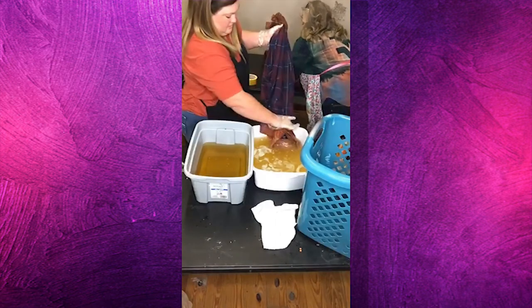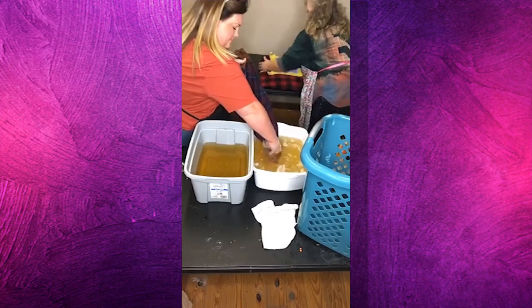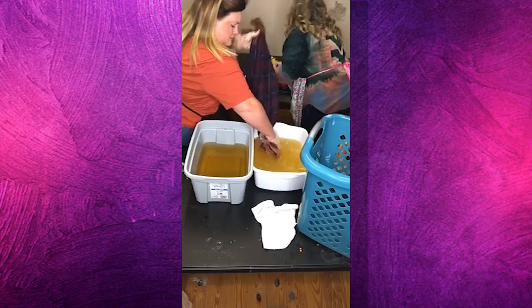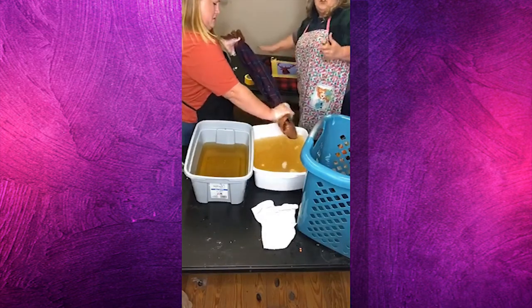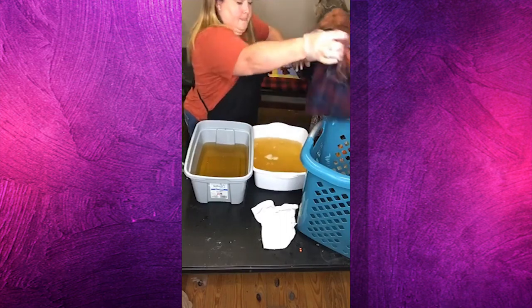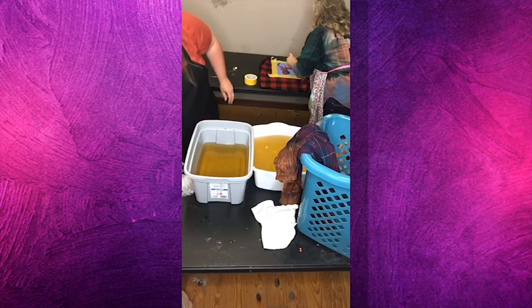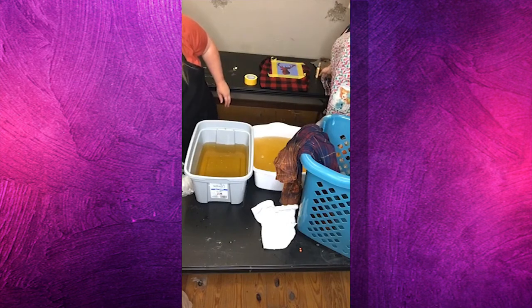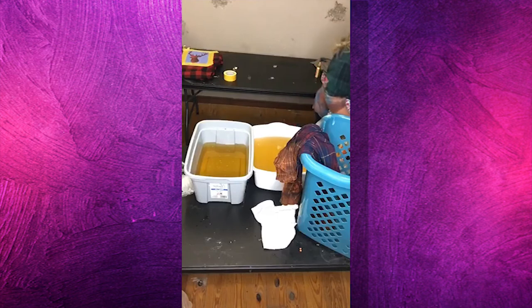The tape — other than to hold the stencil down — is also to protect from overspray so I don't end up with a square around the outer edge. That's just a light mist and I can already see it bleaching. I'm going to move that one over and grab another shirt. I'm going to check my ombre and see where it's at right now or if I want it to sit a little longer.